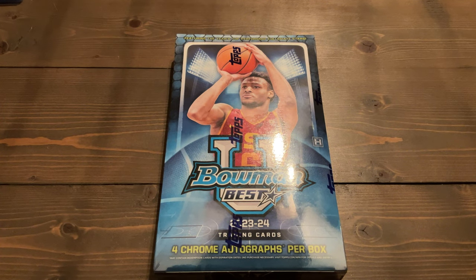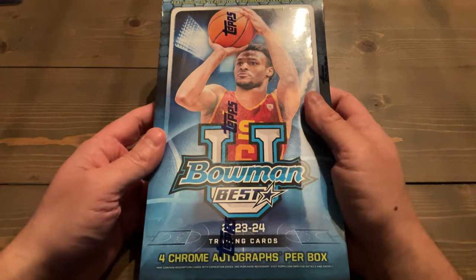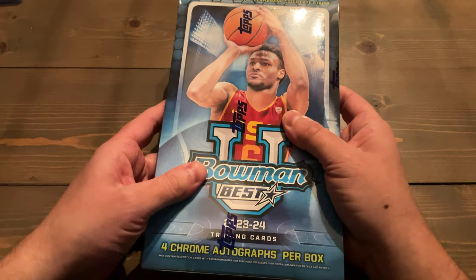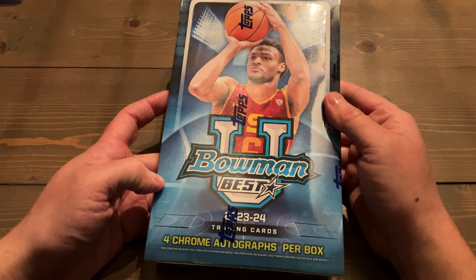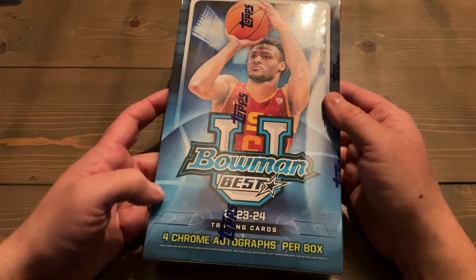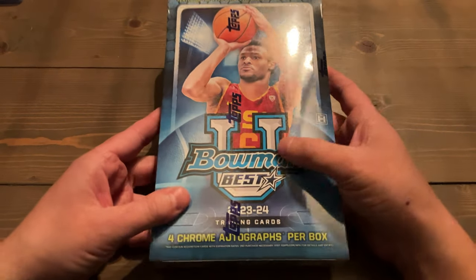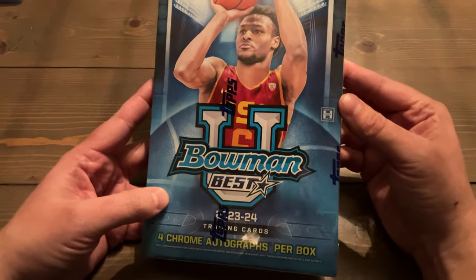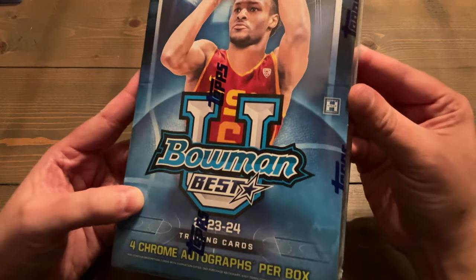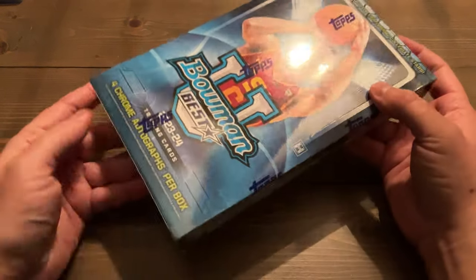Welcome everybody to another RIP video of Aaron RIP's Ripping After Dark. We have yet another hobby box of 2023-24 Bowman University Best — or is it Bowman Best University? I'm not actually sure. What's also confusing is the baseball product called Bowman's Best, so I'm not sure why there's a difference between all of that, but I'm really looking forward to this.